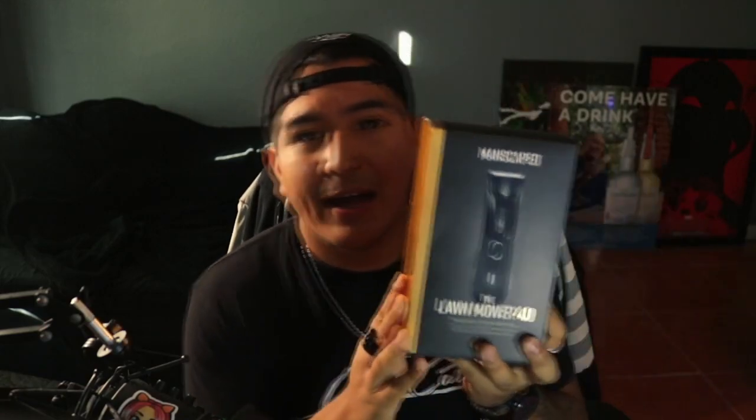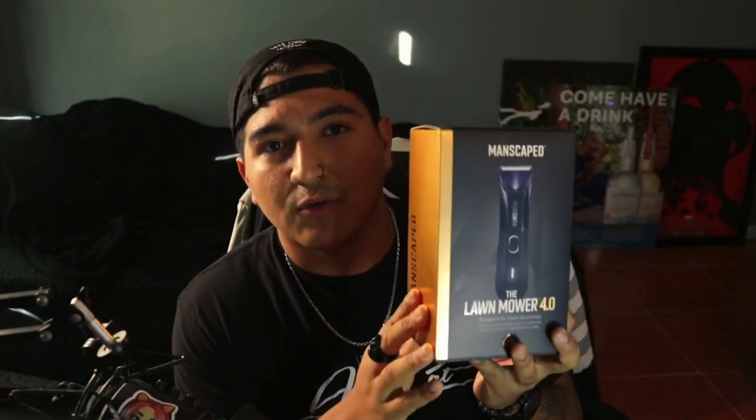Hello everybody. My name is Ant. Welcome. I've been meaning to do this for a long time now. It's been a couple months since I've been wanting to do this and I've been mentioning it here and there on my streams and on Twitter. It's been a while now and the time has come for my analysis review on the Manscaped Lawnmower 4.0.